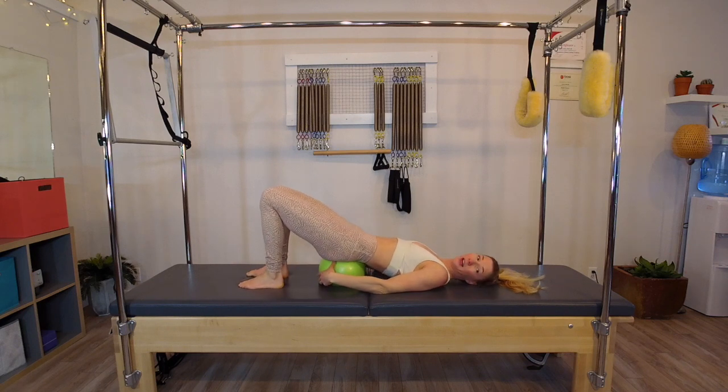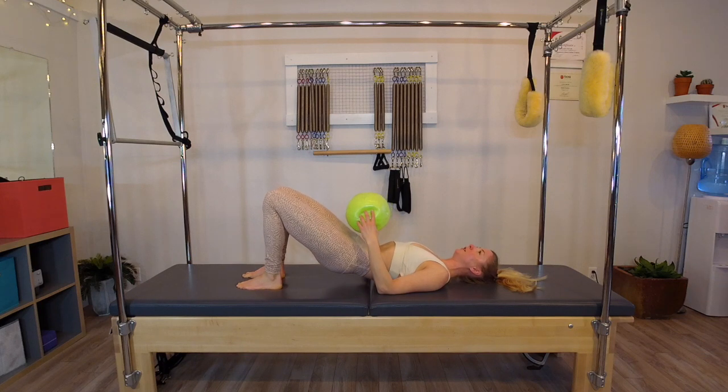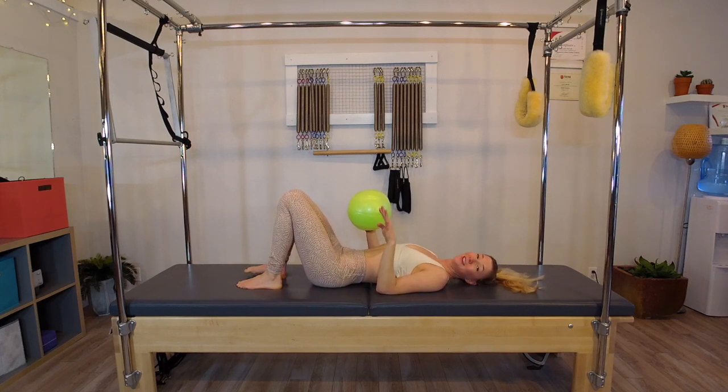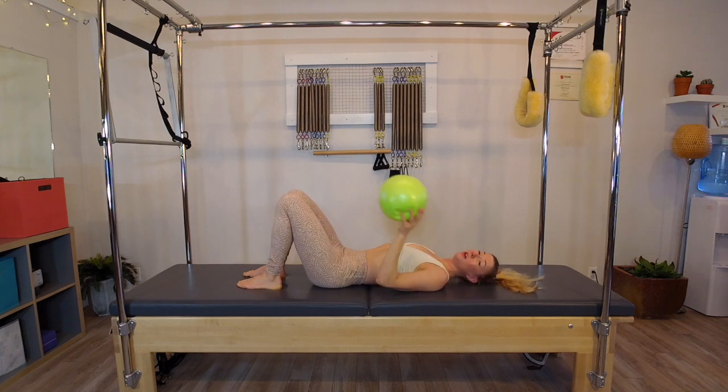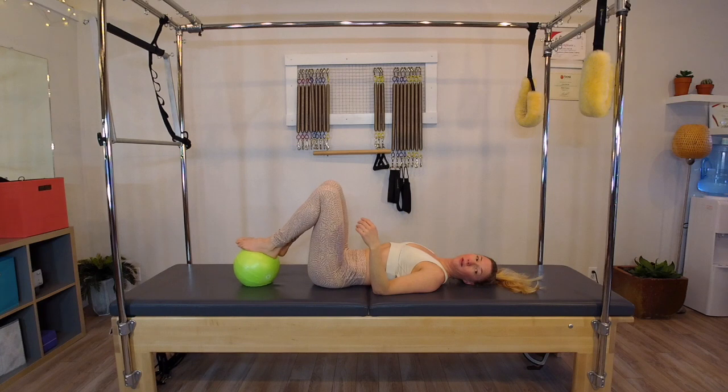Soften your chest down, peel the spine down and release it. Now we're going to take the ball away. I want you to roll the spine down, feeling how we have a little bit of extra length in the low back, which should feel really nice. Now what we're going to do is get a little bit more into a single leg with the ball underneath the foot. The ball's going to go underneath — let's start with the left foot.